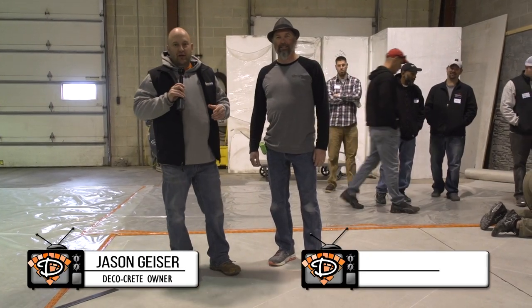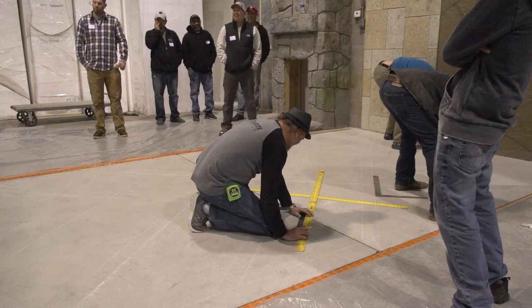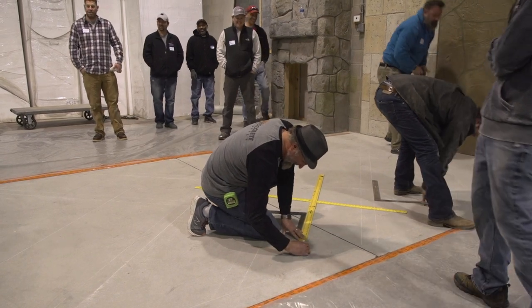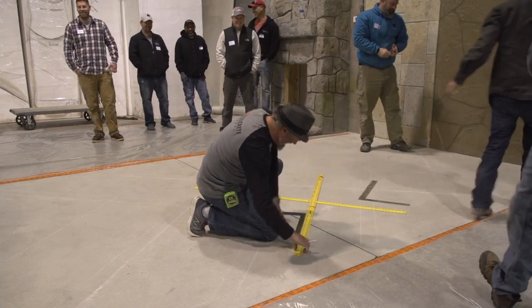Hi, I'm Jason and welcome to this week's Technique of the Week. We're back here with Rick at the staining training, and I've seen him bring out this tool today. I've never seen anybody use one of these before. I've always used a tape measure to lay out patterns — this is a lot better than that.